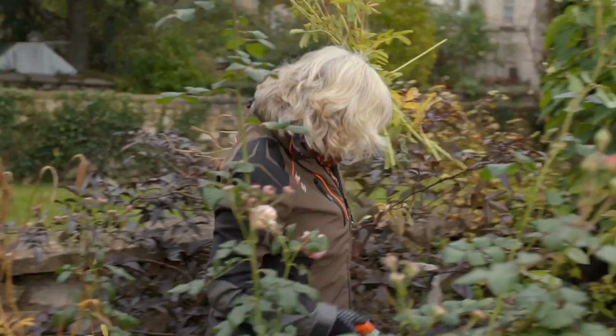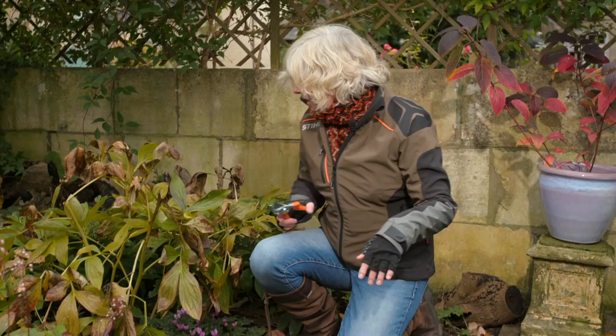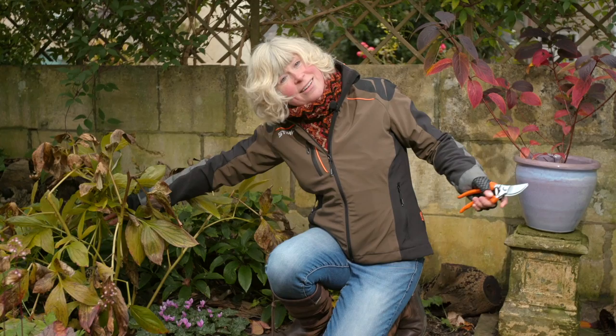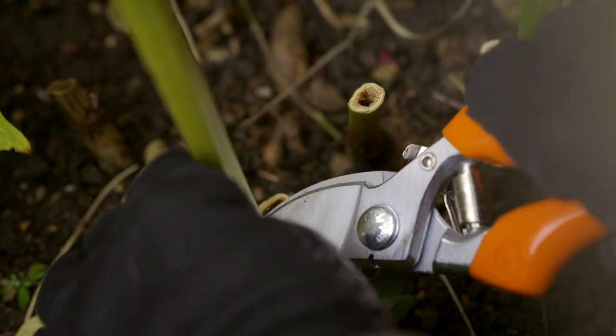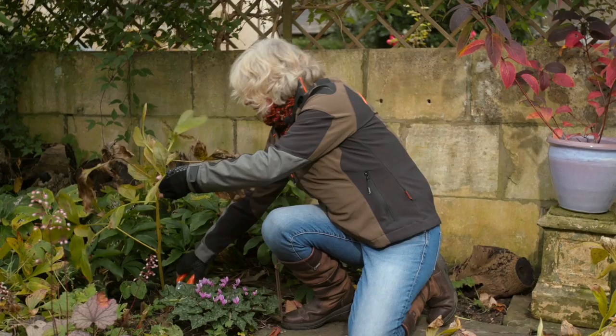Another thing I'm going to cut back is this peony. It's not doing anything for anyone — it really is a tired-looking specimen. But underneath it I've got a lovely little cyclamen flowering away, so I'm going to take the peony off right at ground level and reveal this glorious little cyclamen so we can all enjoy it. But it's not all about cutting things back this time of year.